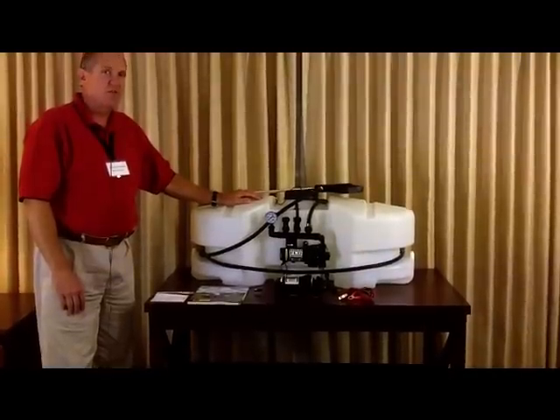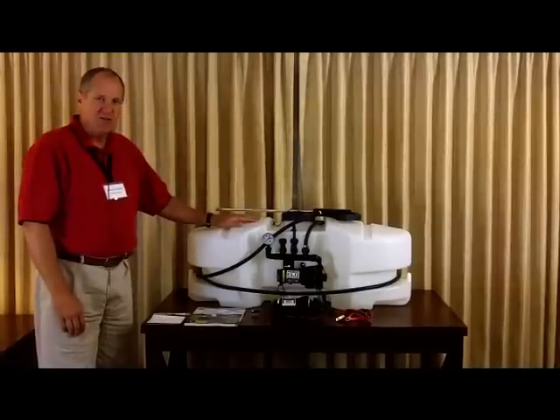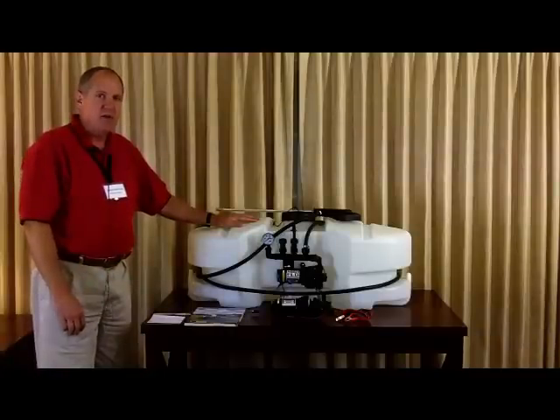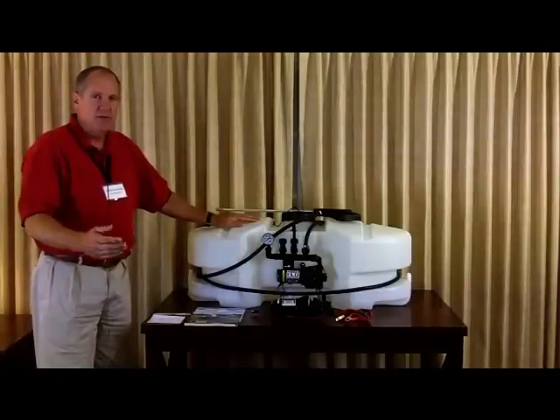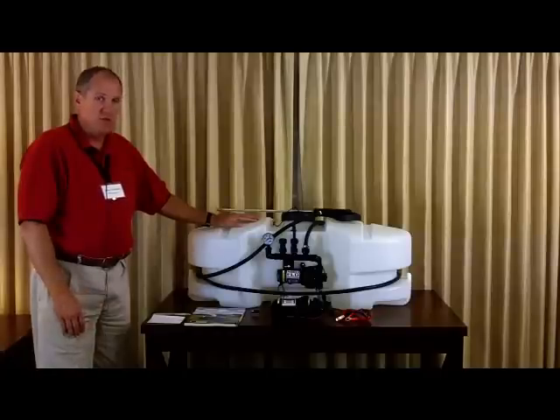The 30-gallon trailer sprayer is essentially this spot sprayer on two wheels, but it also comes with a two-nozzle boom. You pull it behind your garden tractor across your yard. The two-nozzle boom covers 80 inches, so it gives you good coverage.